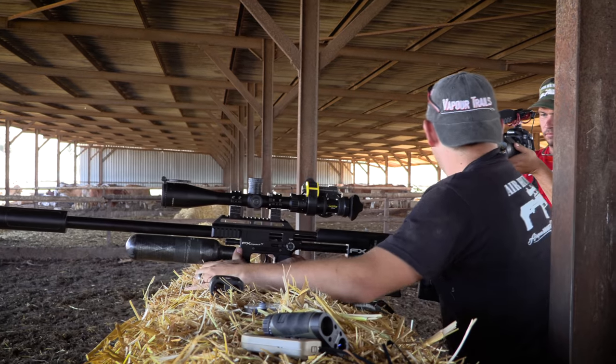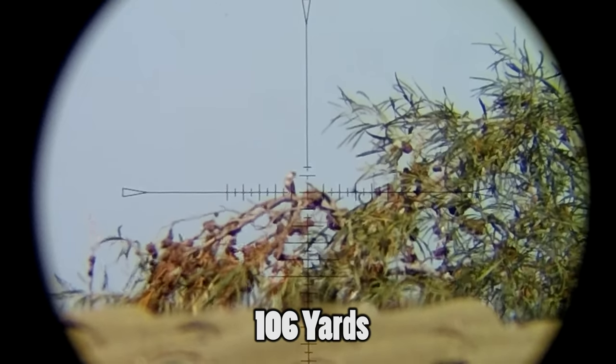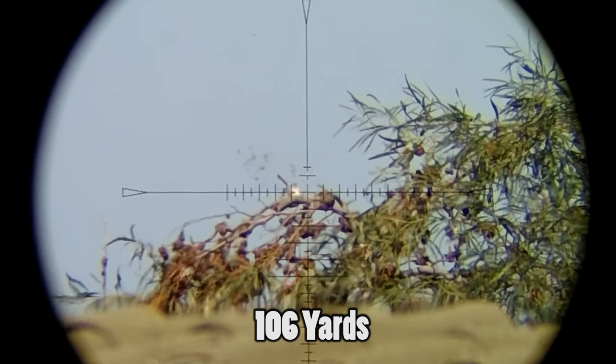Straight down. Solid body shot — can't ask for anything better. That's also 96 meters, or 106 yards.